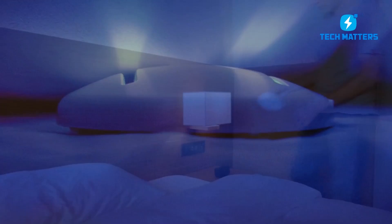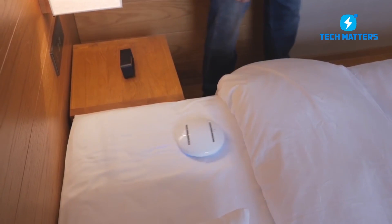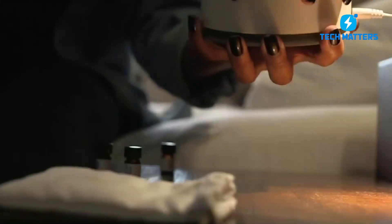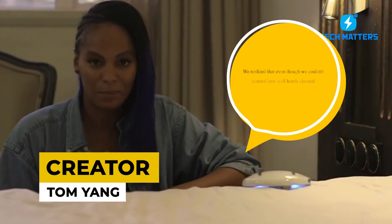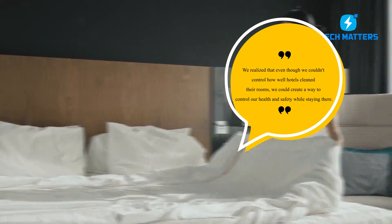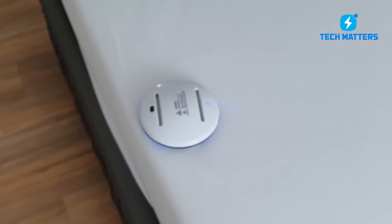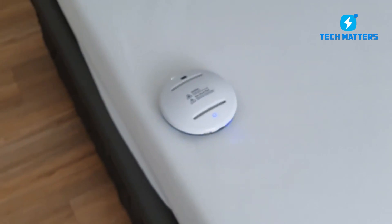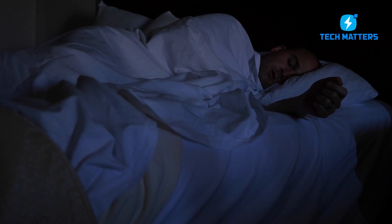When you book a hotel with CleanseBot, all you have to do is set the automatic cleaning and germ-killing robot on your bed and go about your business. In an interview with CNN Travel, creator Tom Yanks said, "We realized that even though we couldn't control how well hotels clean their rooms, we could create a way to control our health and safety while staying there." The hotel bed, linens, and covers will be bacteria-free in as little as 30 or 60 minutes.